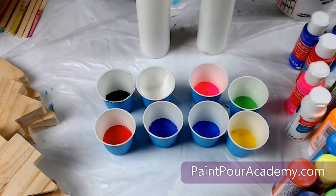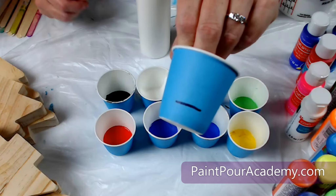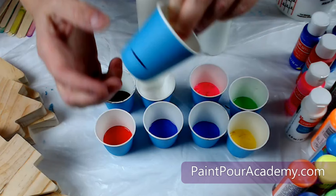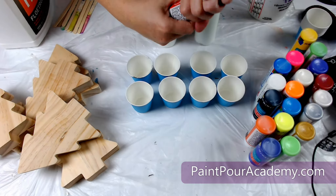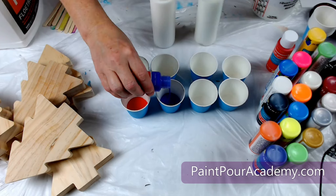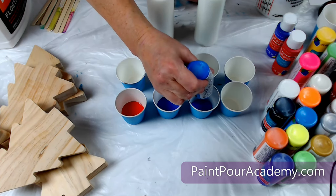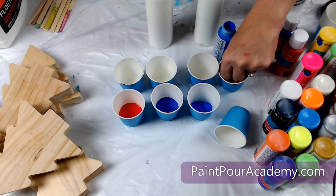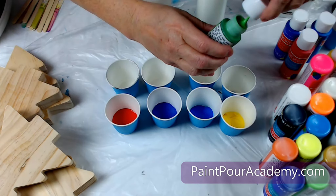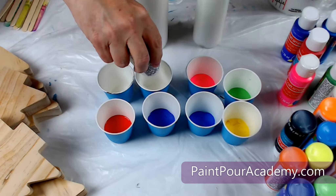Now it is time to mix the paint so it is a fluid consistency. I start by adding a small amount of paint into a 3-ounce Dixie cup up to the line shown here. This is an approximate measurement so don't worry about being exact. I am adding one color per cup. Don't forget to mix the paint before pouring it in the cup, especially if it has been sitting for a while. As you pour the paint you will notice how each color has a different consistency — it's usually thick, hard to pour, and sometimes clumpy.